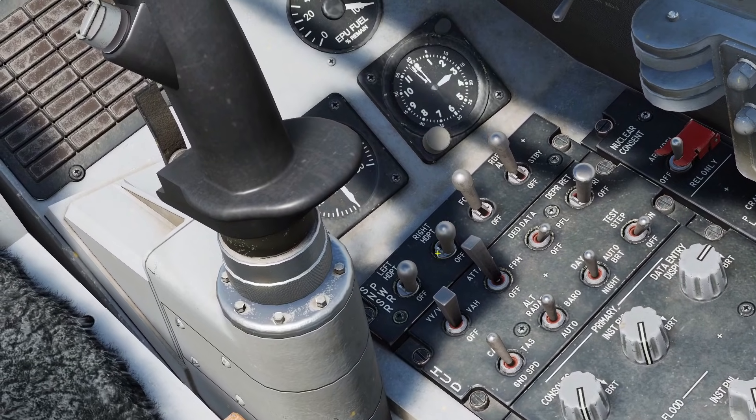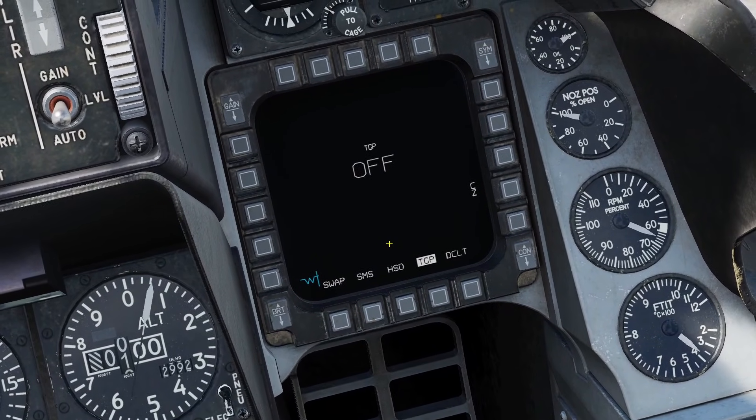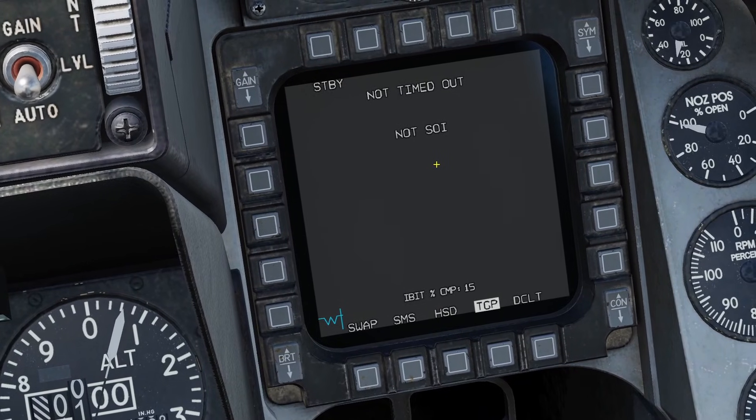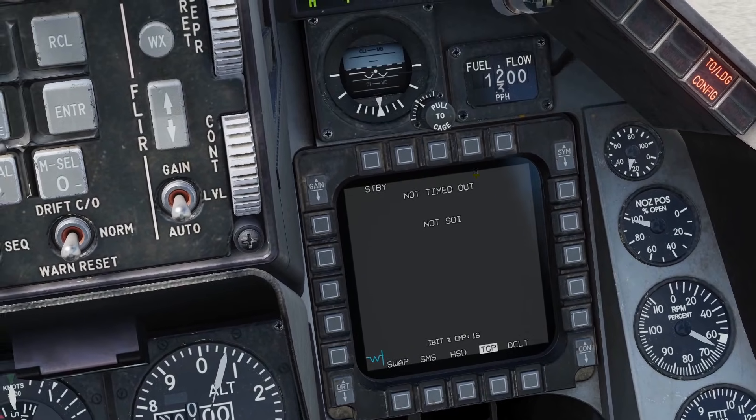Make sure the power is on by flipping up the right hardpoint switch. Once you turn it on, the targeting pod page will say off. A little bit later, it'll say not timed out. Once you're in the not timed out page, you'll see the percentage to completion here. In total, it takes around 12 minutes to warm up.